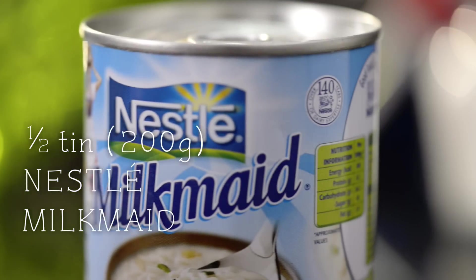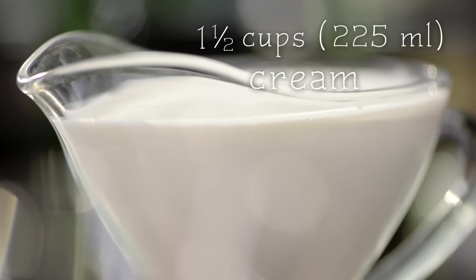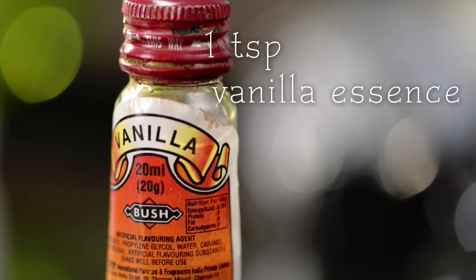For this I need half a tin of milkmaid, one and a half cups of milk, one and a half cups of cream, and a teaspoon of vanilla essence.